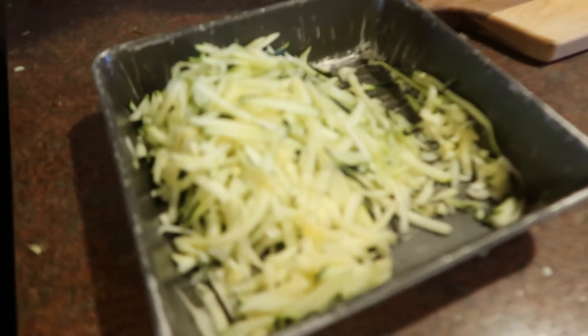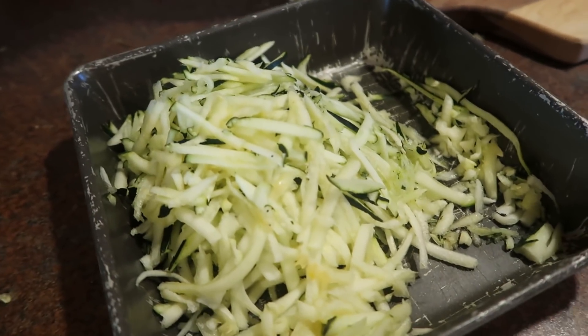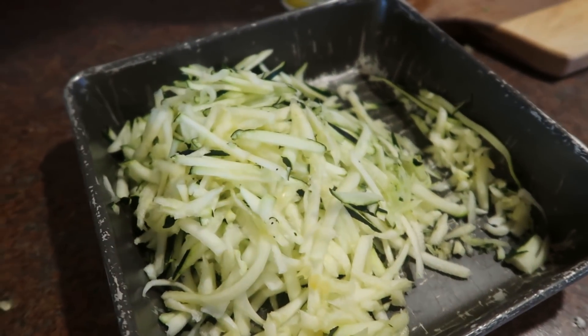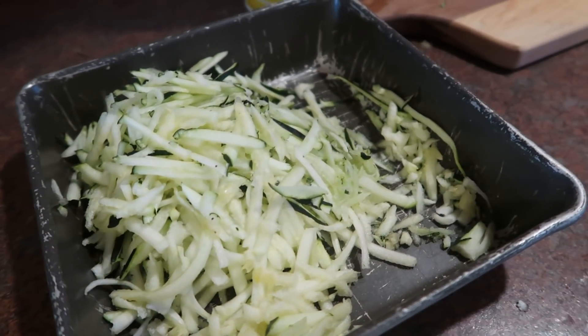But I had one last zucchini that had been sitting on the counter. I wasn't sure if it was dried out or not, and I cut it open — it was still perfectly good. I just quick shredded it up and we are going to use it up this morning.